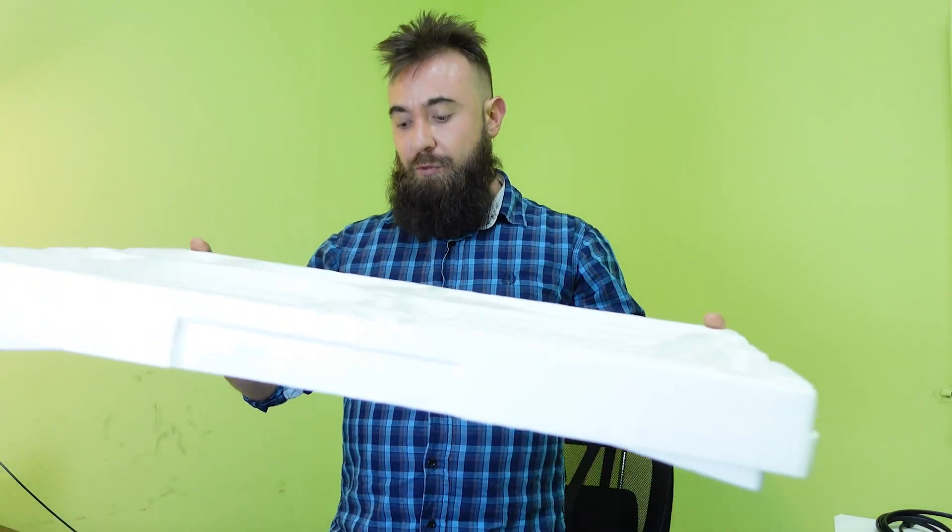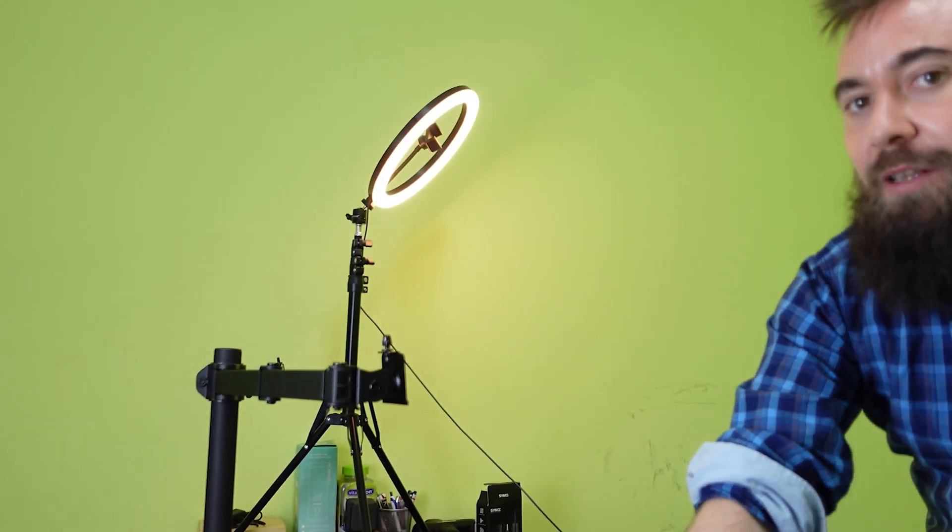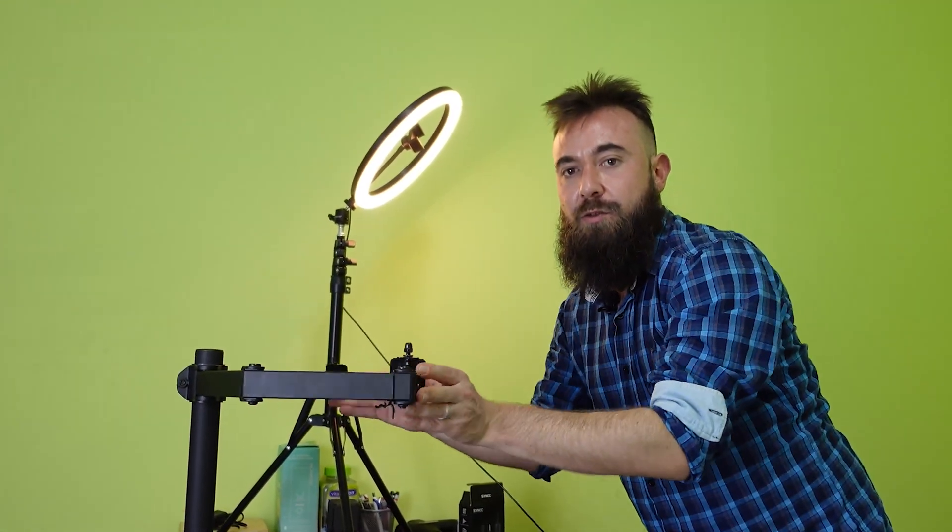Unfortunately there's a link to 1080p on the screen. We'll check that out. There's a swivel arm — we already unboxed it. It was pretty boring; I didn't think you guys would be interested.